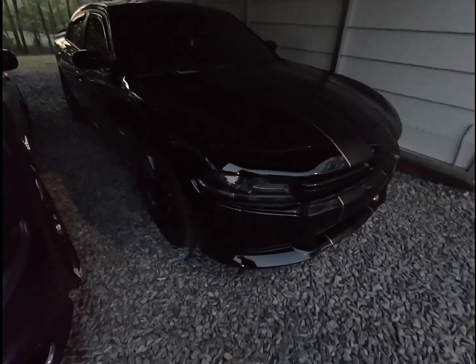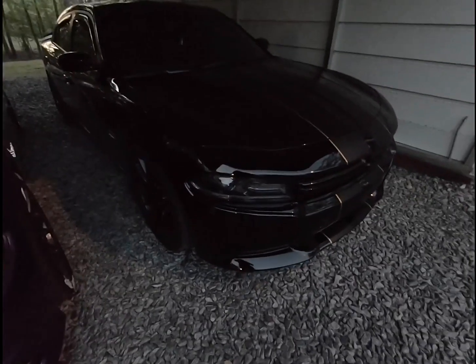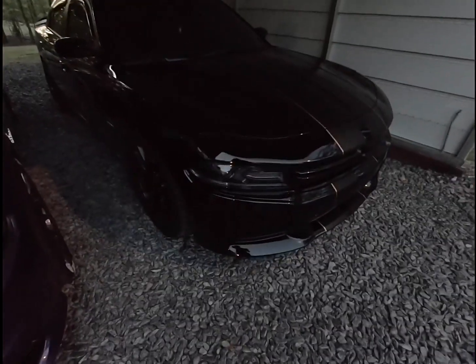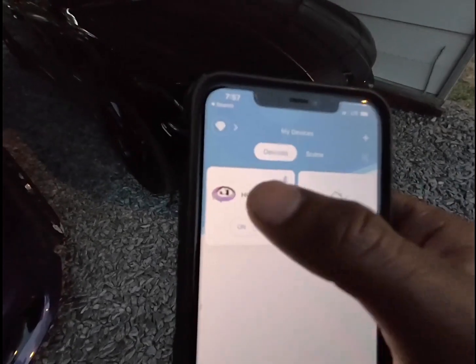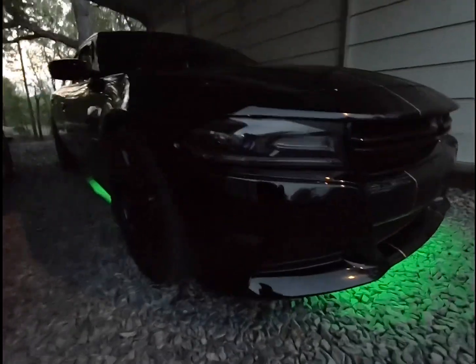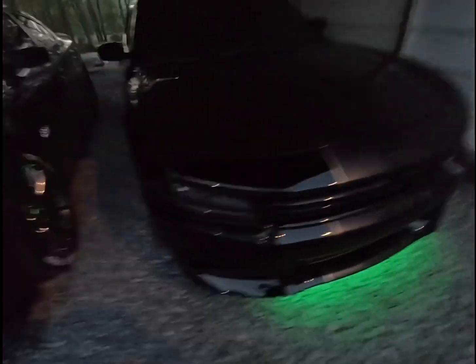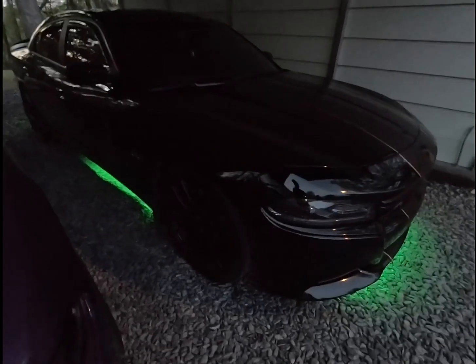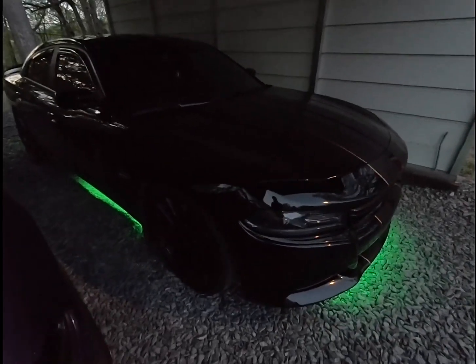Everything is controlled by a Bluetooth app — it's called Govee Home. Very easy to turn on and off. As you can see, here's the power button. We got light — got the front and the sides. Let me go ahead and take the car out for you guys so you can get a better look. I have something to say about the side of the underglow, so let me do that real quick and I'll get back to you guys in a second.